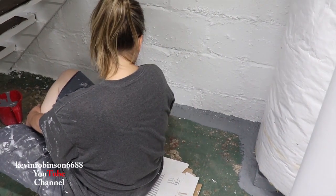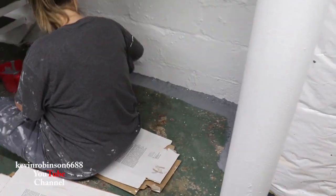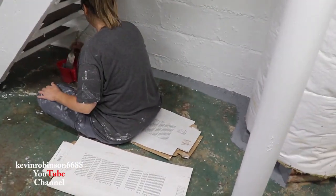We'll get you guys back in here when we get some of this done and show you what it's starting to look like. I think that gray is going to turn out really nice — I like the gray. Yeah, it matches the curtains. We'll see you guys in just a bit.